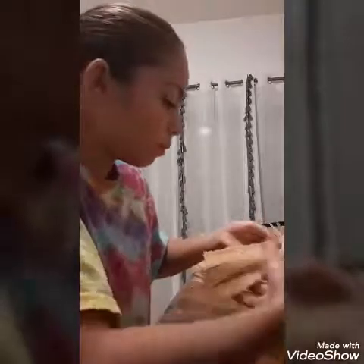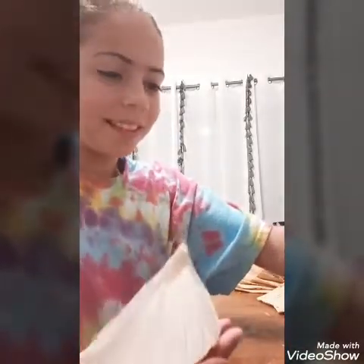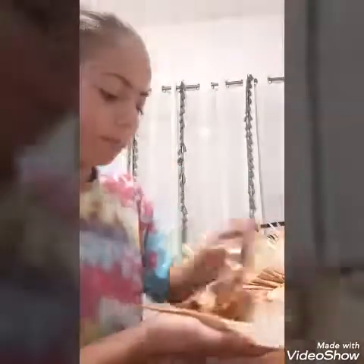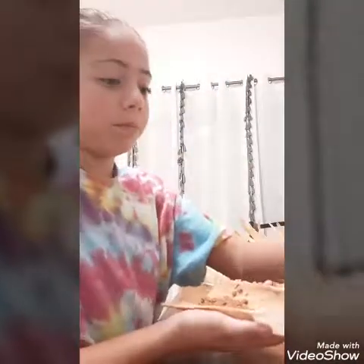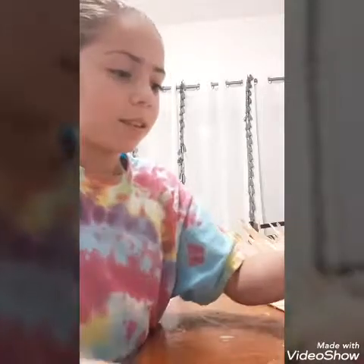Grandma never told me that she cleans the corn husks before she soaks them in water. I've always soaked them first and then cleaned them, which is so annoying because the little hairs on the corn husks get stuck. But if they're dry, you just brush them off and they come right off. My grandma is a great cook — she's the one that taught me, and when I go to Texas she's gonna make me gain weight.